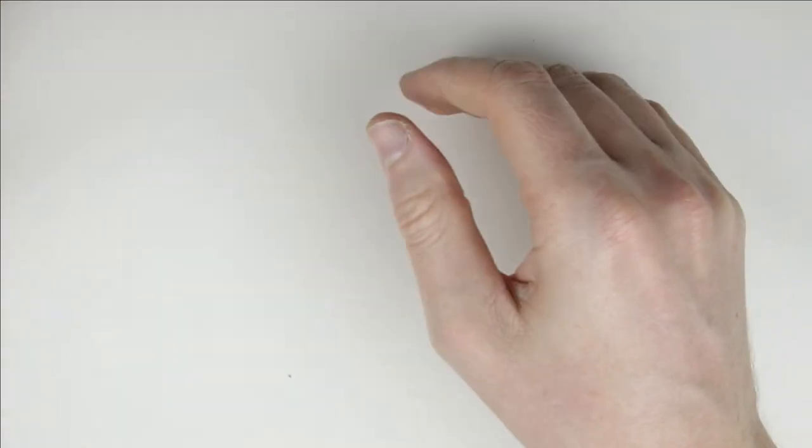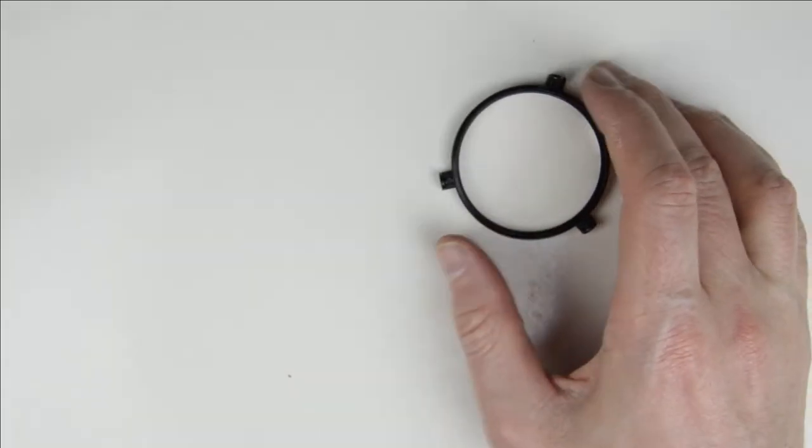The lens is clean, so there is no need to clean it further. I store the lens downwards and continue with cleaning the front lens element.